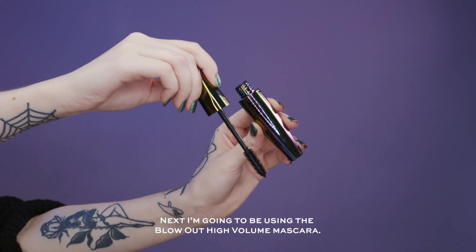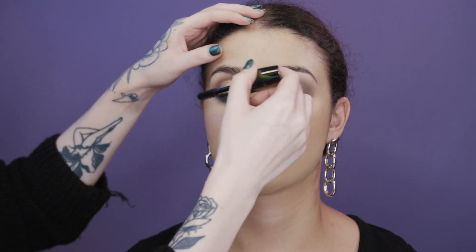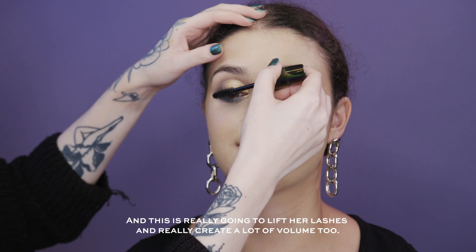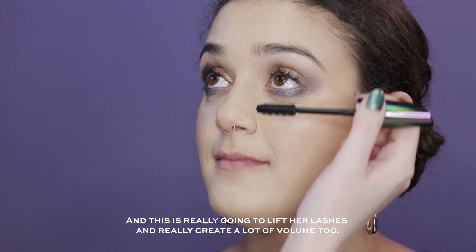Next I'm going to be using the Blowout High Volume Mascara, and this is just going to really lift the lashes and create a lot of volume.